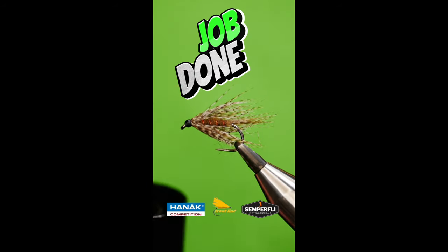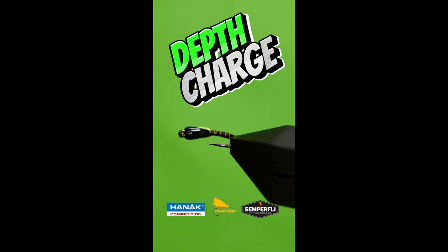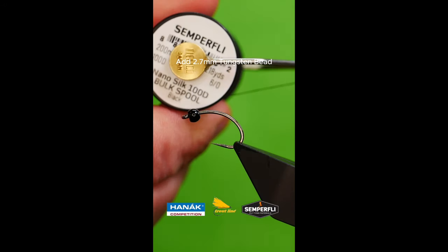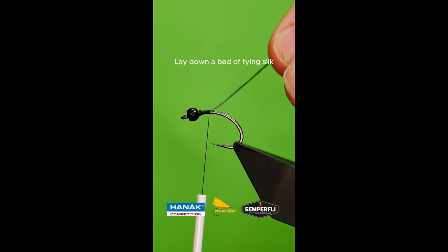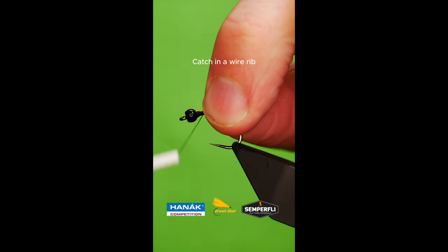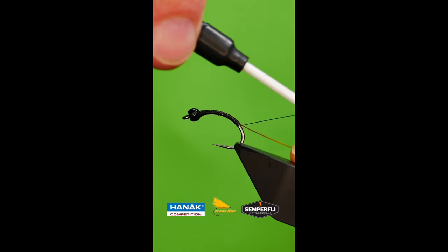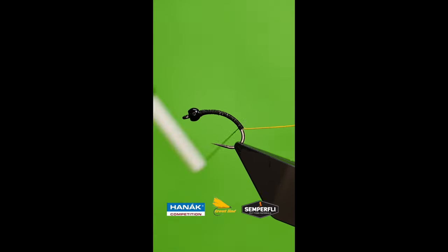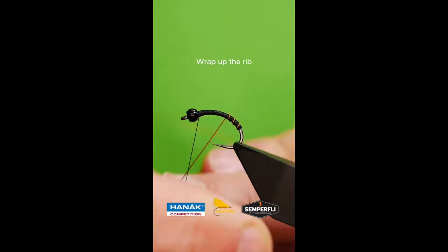Varnish or resin to finish. Draw a sturdy hook into your vise and couple it with a 2.7 black tungsten bead. Lay down a bed of tying silk. Catch in a light gold wire and take it all the way to the bottom of the shank. Build your body and wrap up your wire.